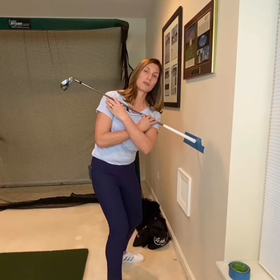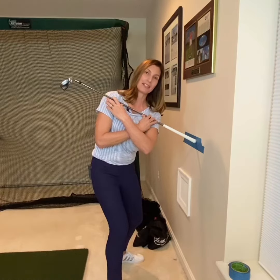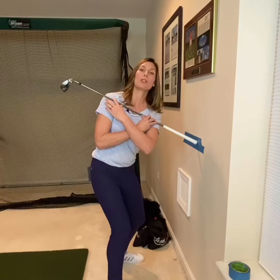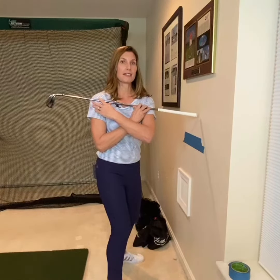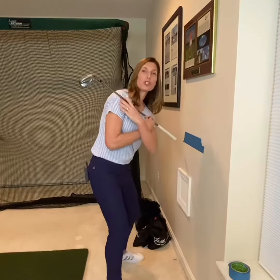This is a really good backswing position in posture, or what we call side bend. If you can practice going from set up to backswing and find the tape each time, you're doing a great job. If you're high, you know you have a tendency to stand up. And if you're missing low, you're probably dipping down too much.